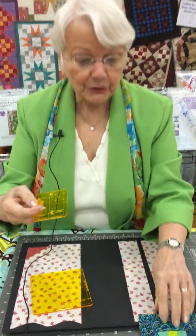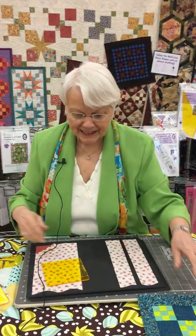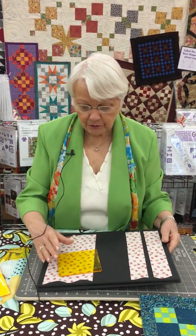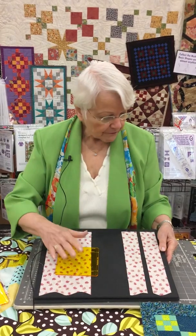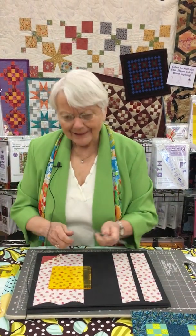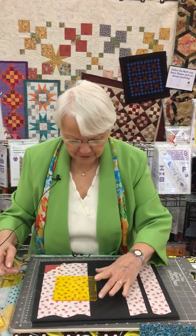I'm going to show you how it works on a slightly larger size. We have seven sizes, and I'm going to show you how it works on the larger four-inch, because a four-inch is another one of those that does not divide well by three.